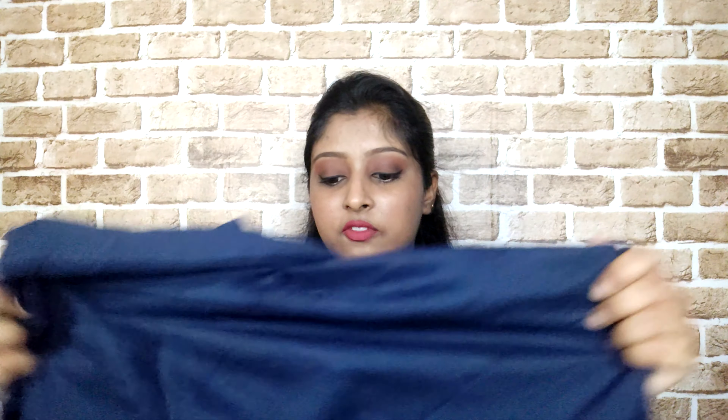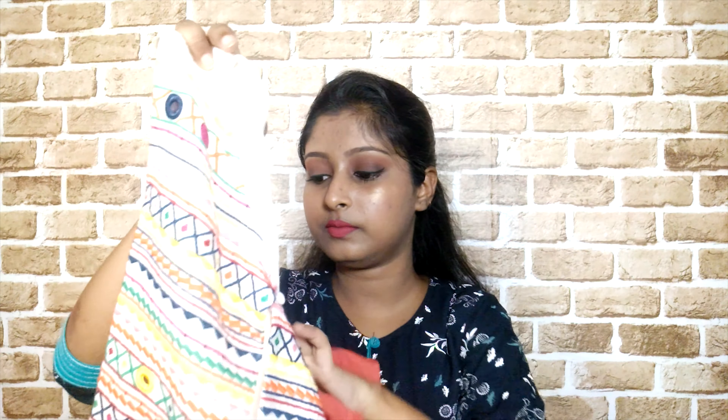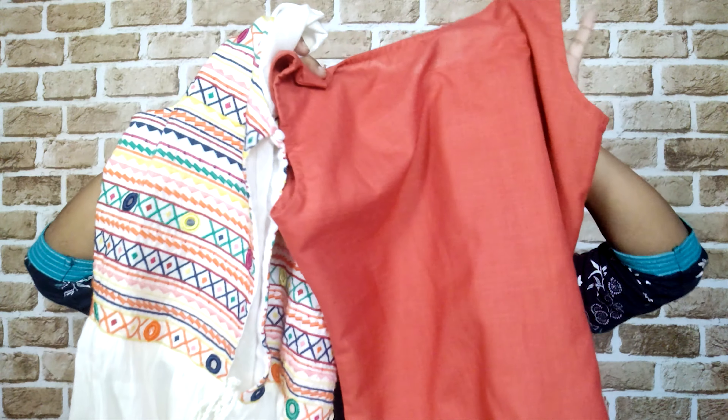Then the first one — the navy blue plain kurta with the off-white jacket that has sleeves. I've just noticed I can even wear this jacket with the kurta from Libas since these two colors match, so I can wear these two together as well.